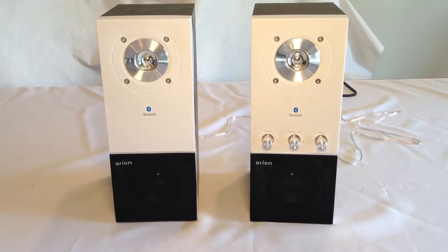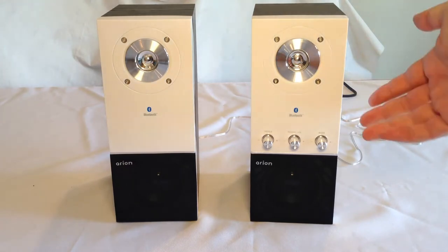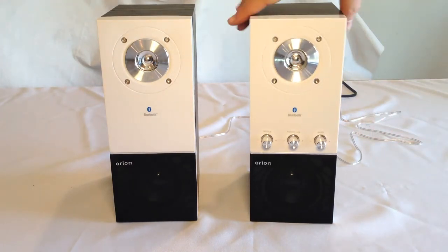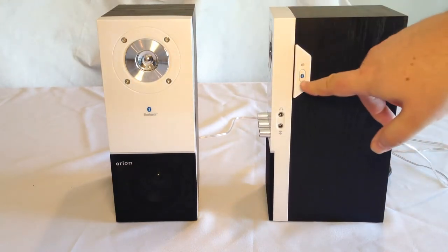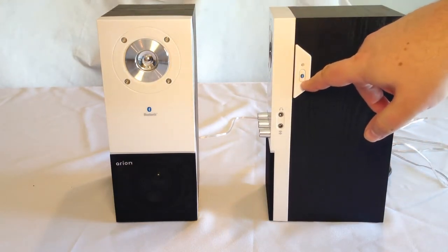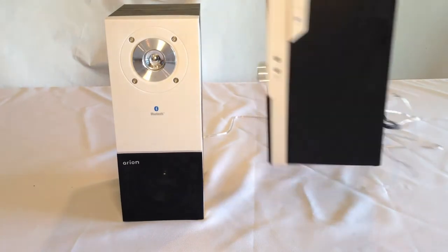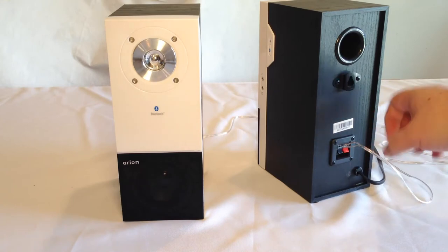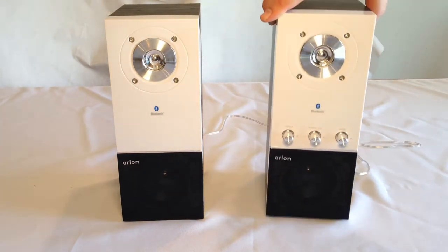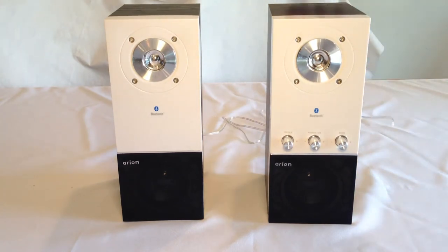These are some great-sounding computer desktop speakers, especially for the price point. They're very good looking in their presentation and style, and very easy to pair with Bluetooth. It has voice Bluetooth prompts that say 'Now pairing' so you can know what's going on. It turns out those speaker wires in the back actually plug the two speakers together — we weren't sure during unboxing, but that's the adventure.